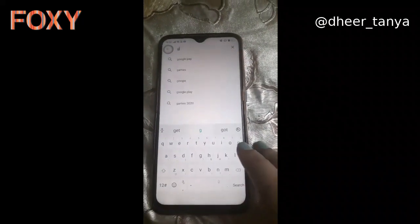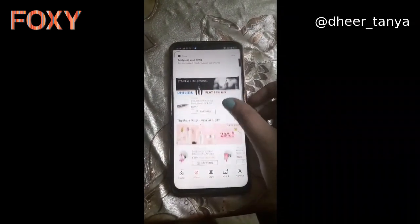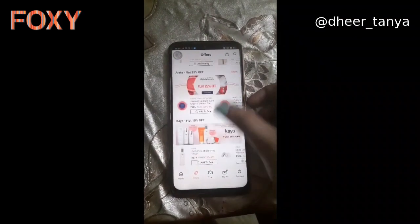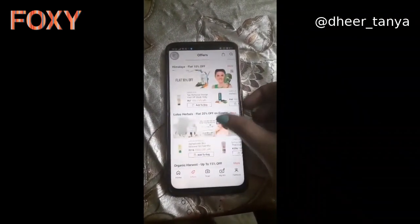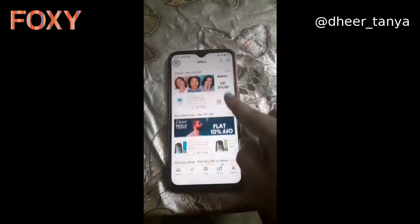This product is available on Foxy — you can download the app and buy it there. There are also lots of makeup products, skincare products, hair care products, and grooming items for both men and women. That's it for today! I hope you liked my video. If you did, don't forget to like, share, and subscribe to my channel. See you in my next video, bye bye!